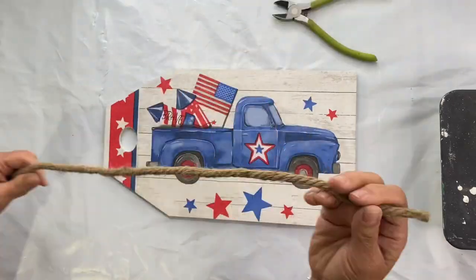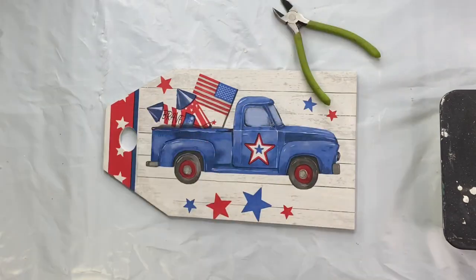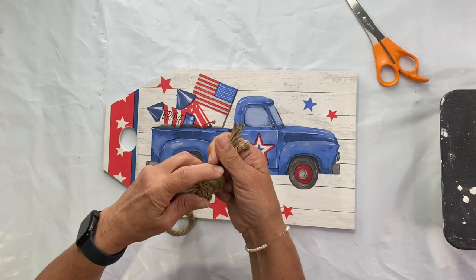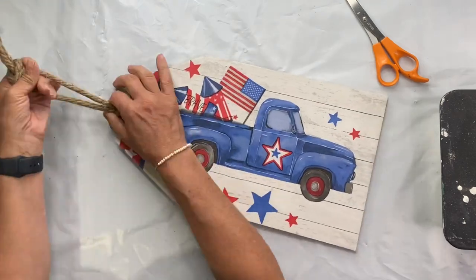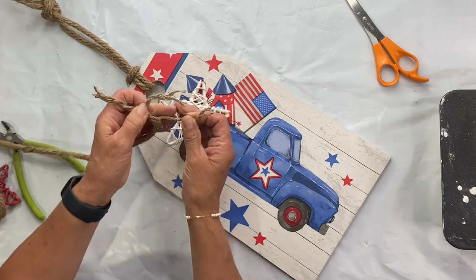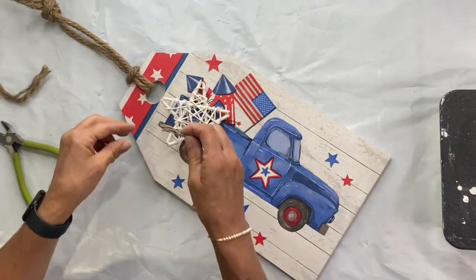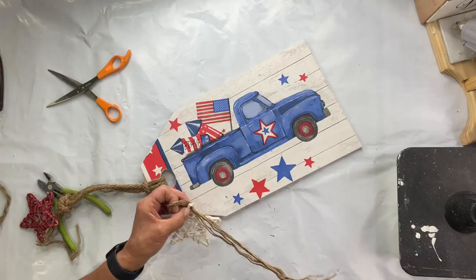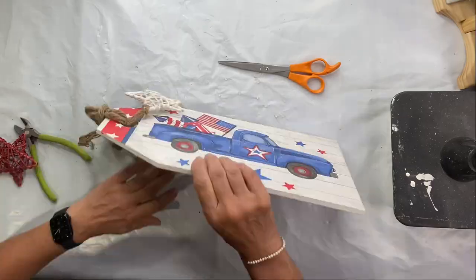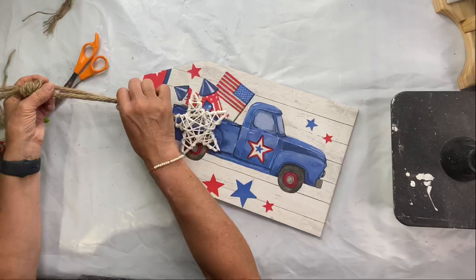Then we'll just take some rope — you can get this right at the Dollar Tree — and I'm gonna tie it and loop it through as my hanger. I found a bag of grapevine-type stars. You don't have to add this; you could add a bow. I just decided to hang one of these stars from the hole.